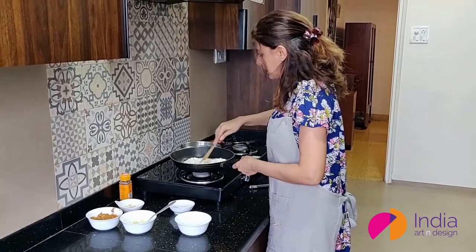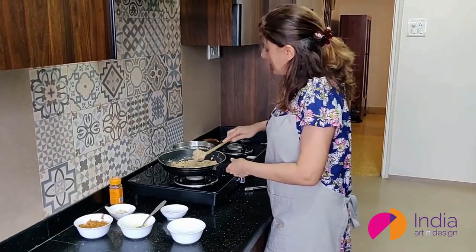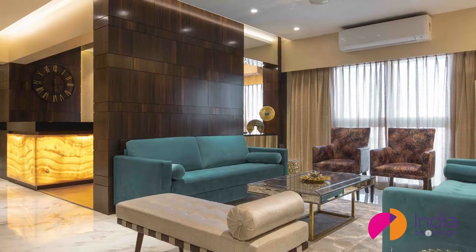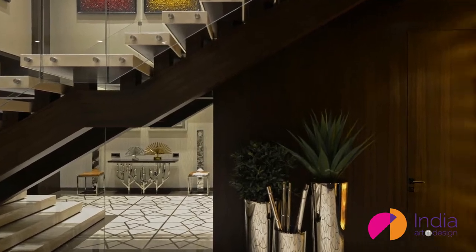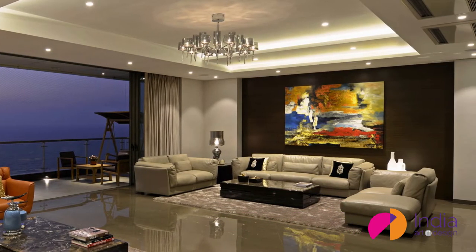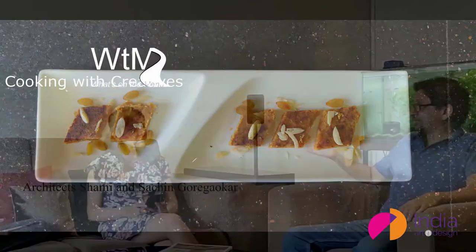Calculated measures, meditative repetitive actions, soothing aromas, or chhoti chhoti details that sharpen focus. To the architects, designers, or artists, cooking is as much an art as their passionate outpourings on the drawing board. So chalo, let us check it out — what's on the menu? Cooking with the creatives.